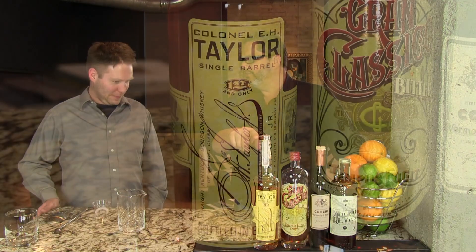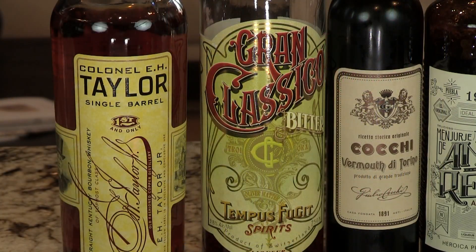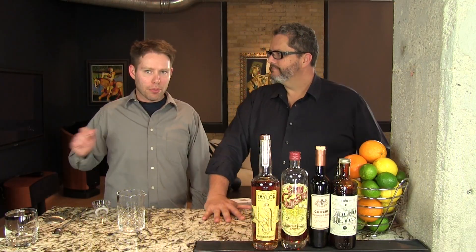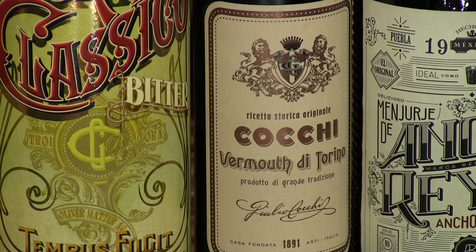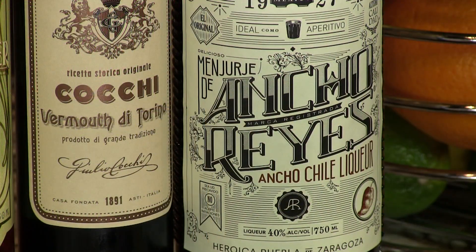We're still using the bourbon — we're using the Taylors here. We like about 100 proof bourbon in our Boulevardiers. And we're swapping out the Campari for the Grand Classico, which has a more broad bitter that isn't as sharp as the Campari. And we're using the sweet vermouth, the Cokie di Torino. Then we're adding a little bit of Ancho Reyes chili liqueur, which adds a smoky spiciness that just makes this wonderful.